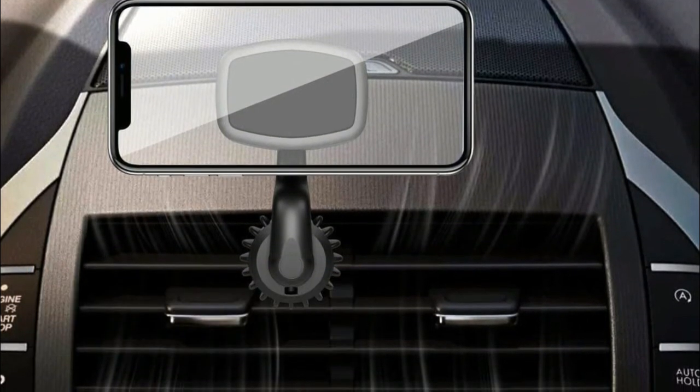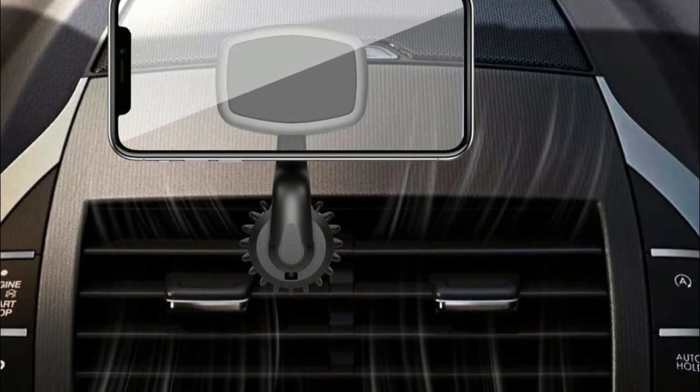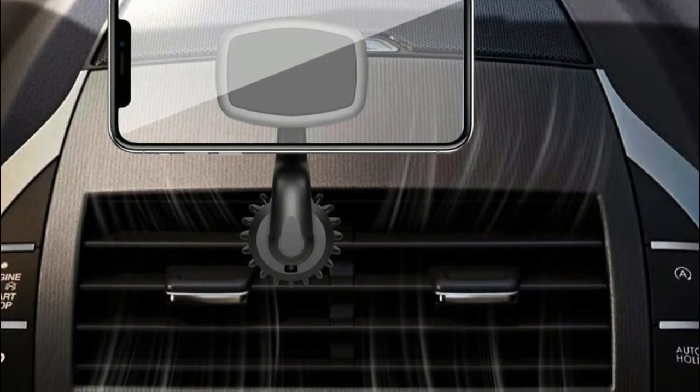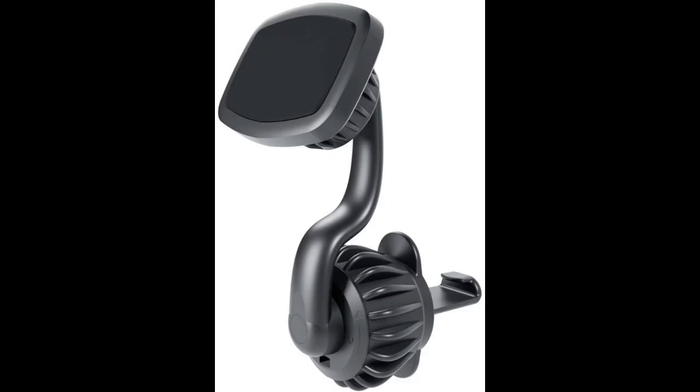Number four: Costyle Magnetic Phone Car Mount. The strength of the knob is adjustable, solving the common problem of mounts falling off over time, and it produces no noise while the car is running. The 360-degree rotatable stand makes it easy to find the most suitable position, keeps your sight level higher and safer, and solves the problem of blocking the air outlet.